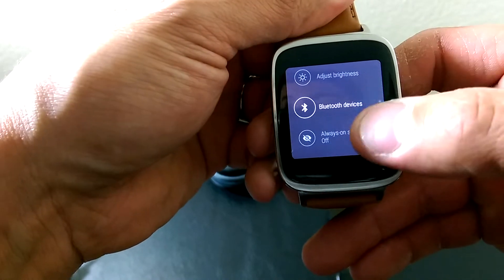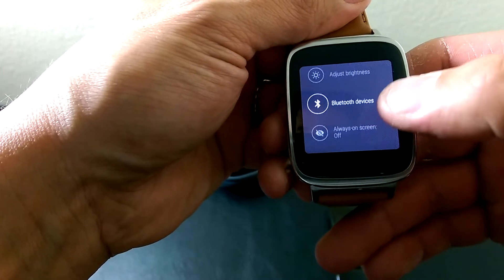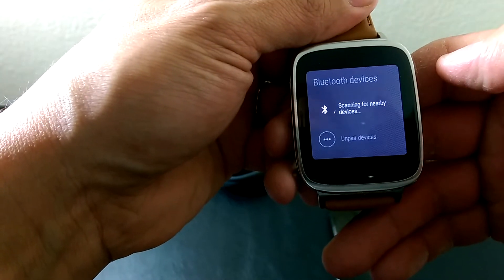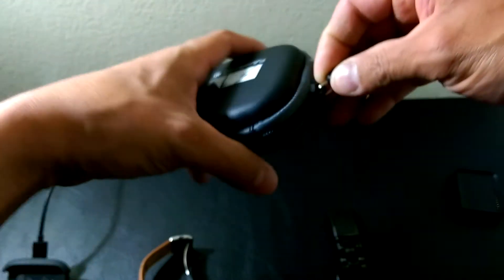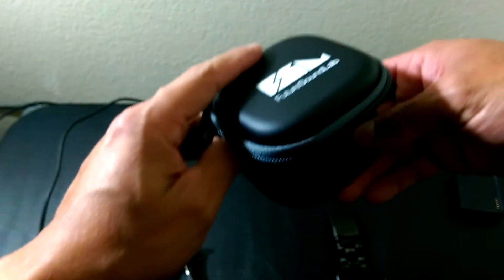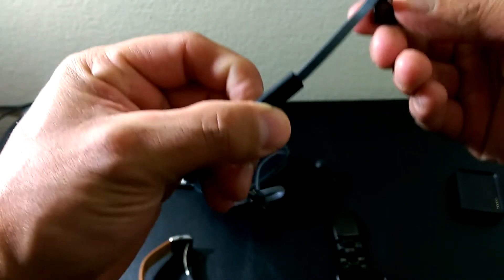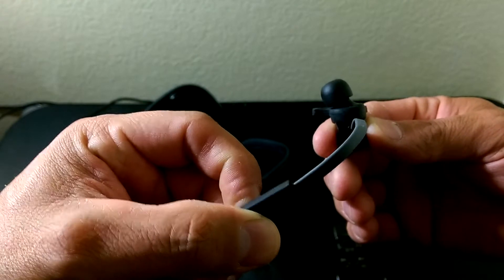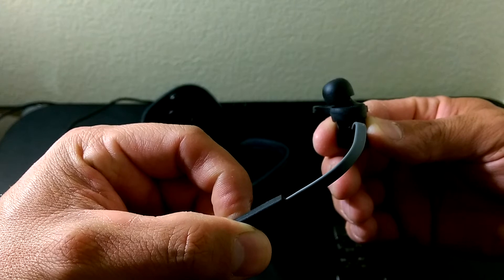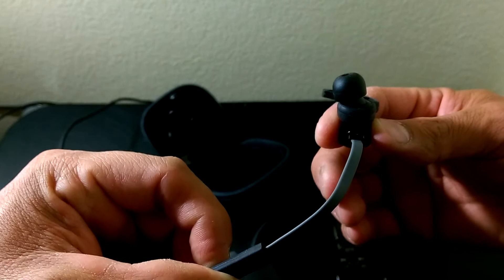Press the power button again and it will activate your settings. Since we're going to look for Bluetooth, go to Bluetooth device and it starts scanning. We'll pull out the headphones — Bluetooth earbuds by Future Sound Lab — and power these on.